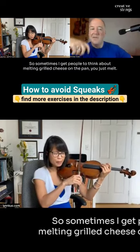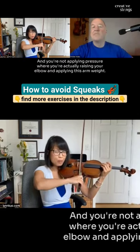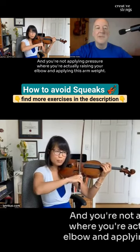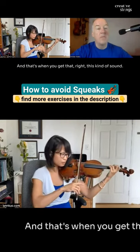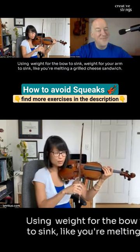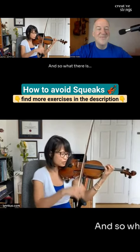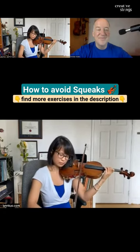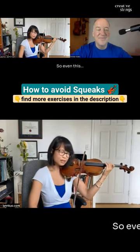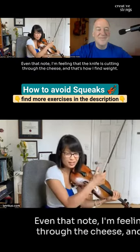Sometimes I get people to think about melting grilled cheese on the pan. You just melt and you're not applying pressure — you're raising your elbow and applying this arm weight, and that's when you get that right kind of sound. I'm using weight for the bow to sink, like you're melting a grilled cheese sandwich. Even though I know I'm feeling that the knife is cutting through the cheese — that's how I find weight.